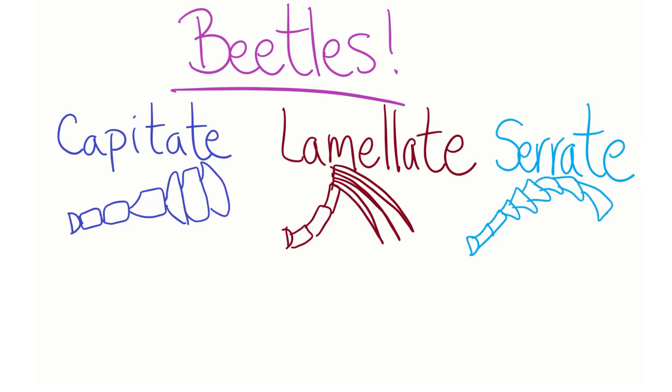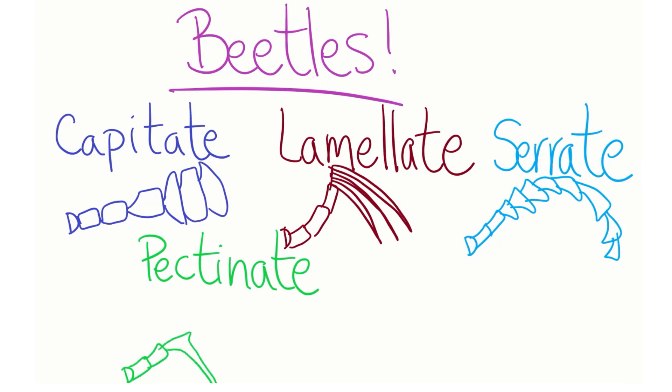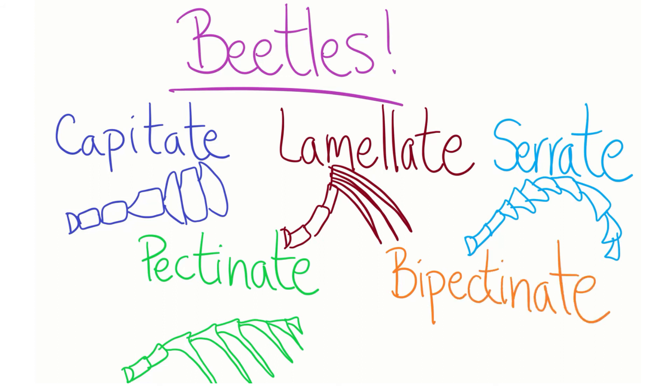Serrate antennae can be found when each segment or every other segment of the antennae is expanded, making the antennae look somewhere between a saw blade and a feather. Pectinate antennae look like half of a segmented feather, whereas bipectinate antennae look like a complete segmented feather, although both antennae types are rigid and not soft. There are so many different types of beetle antennae that we do not have time for all of them.